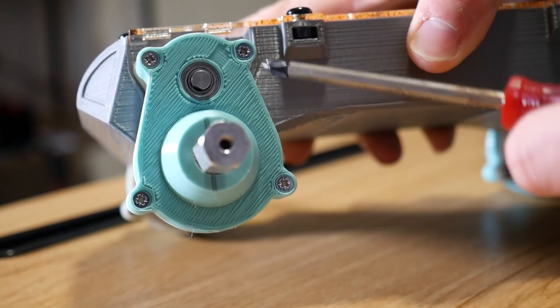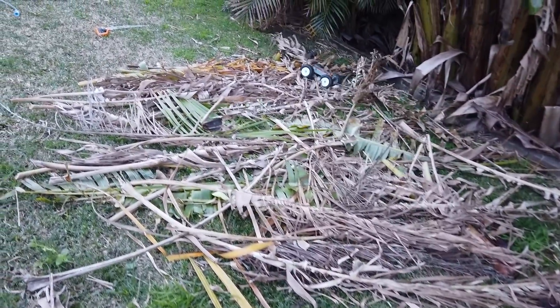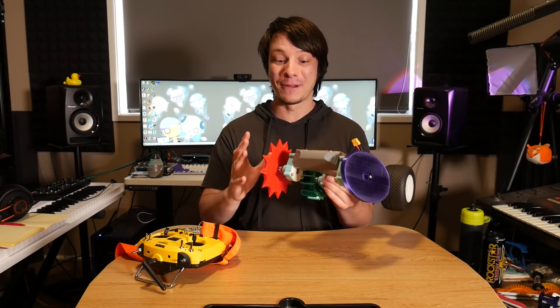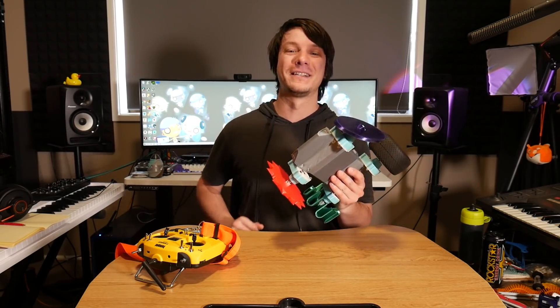In this video we're going to be opening up my off-road robotics platform to see how well the gears fared in my recent backyard obstacle course test. This didn't break during my tests but I'm really curious to see if there's any wear on the gears and how the material fared, so I can take these findings moving forward to make this machine even better.